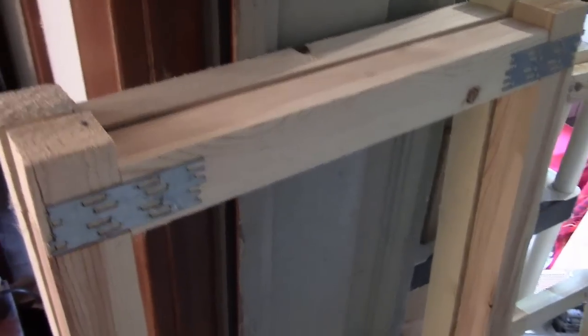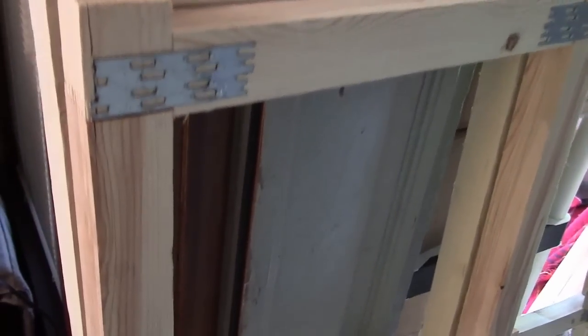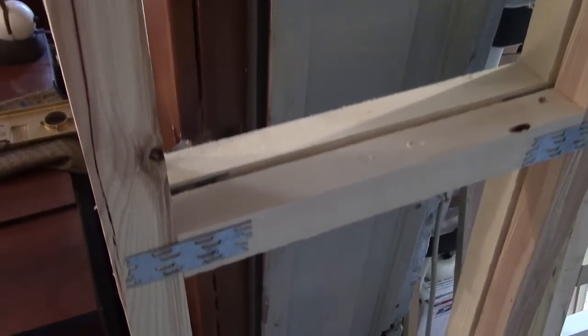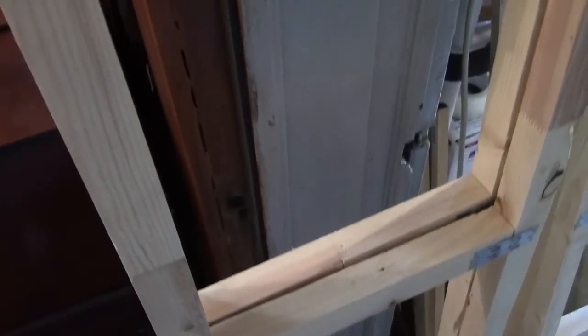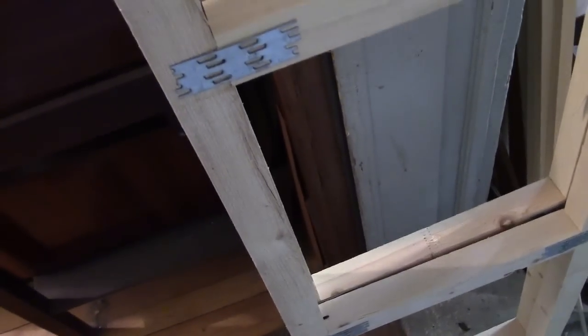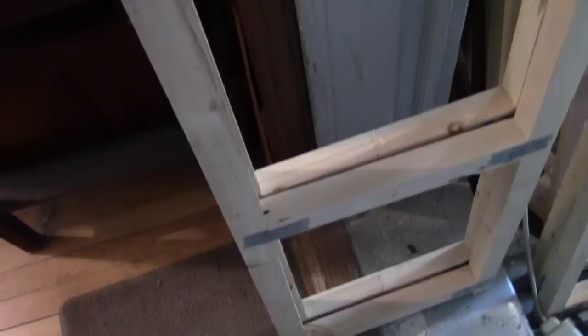Hey guys, you may recall a while back I was tinkering with ideas for making a custom shelving system to house some of my TVs, in particular my little 7-inch TVs. I'd gone so far as to make a little balsa wood model, but I never actually started building anything.